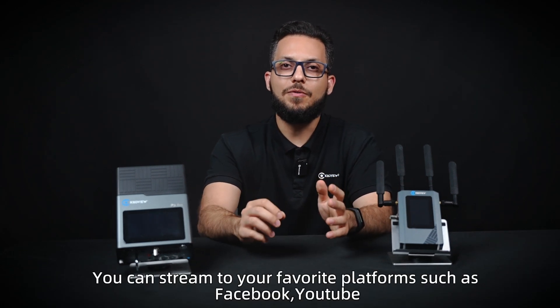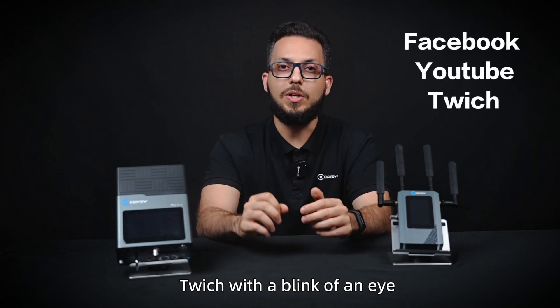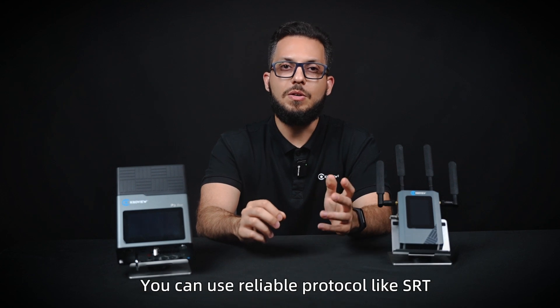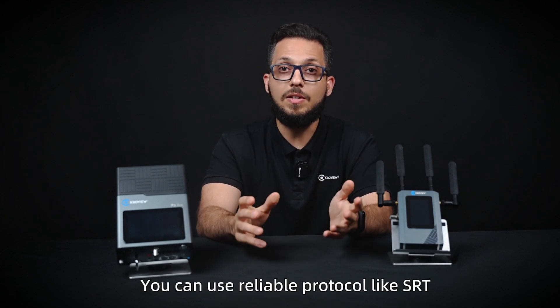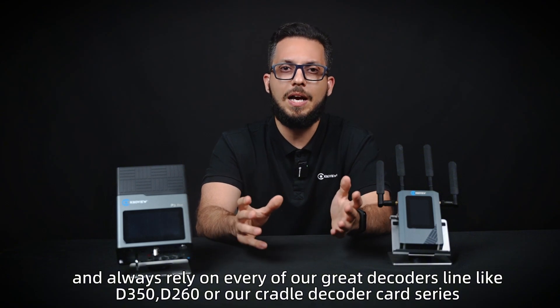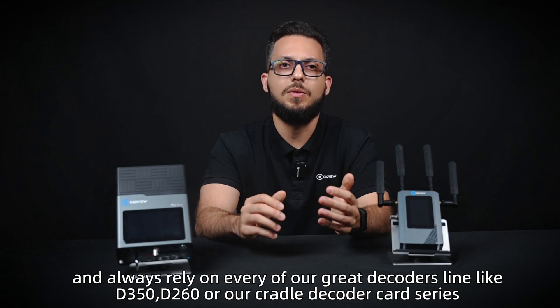You can stream to your favorite platforms such as Facebook, YouTube, and Twitch with a blink of an eye. And for direct P2P streaming, you can use reliable protocols like SRT and always rely on our great decoder line like the D350, the D260, or our cradle decoder card series.